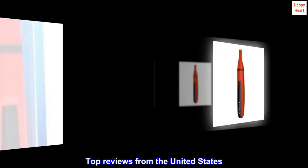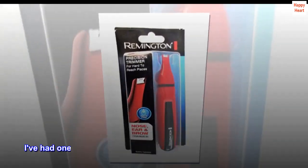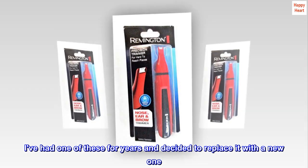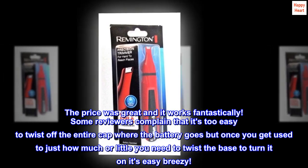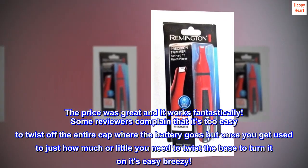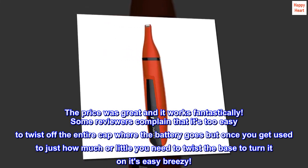Top Reviews from the United States. Works great. I've had one of these for years and decided to replace it with a new one. The price was great and it works fantastically. Some reviewers complain that it's too easy to twist off the entire cap where the battery goes, but once you get used to just how much or little you need to twist the base to turn it on, it's easy breezy.